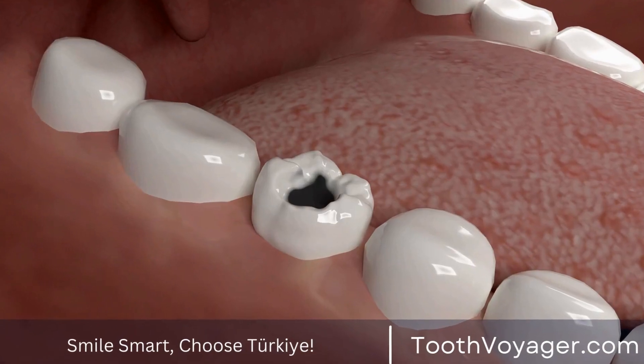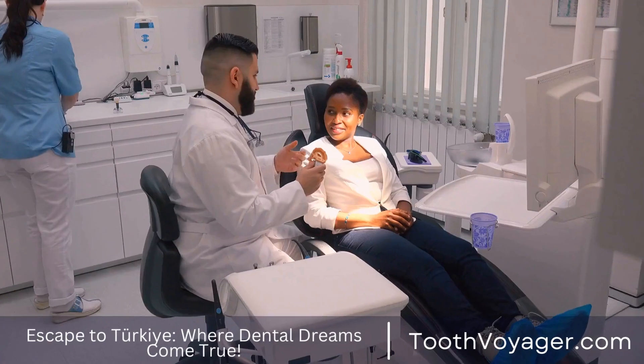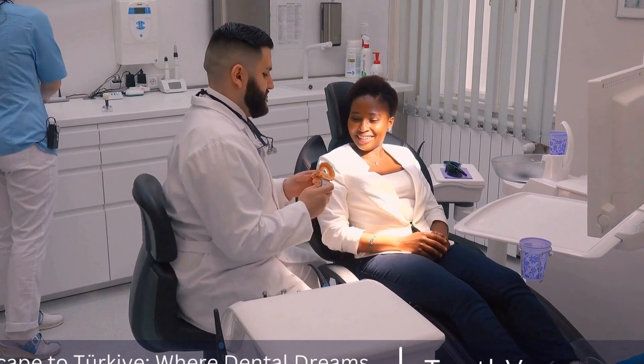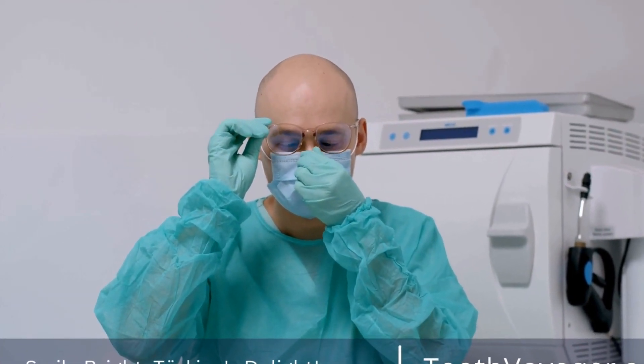These custom-made caps are designed to fit over the existing tooth to restore its shape, size, strength, and appearance. But what many people don't realize is the artistry and craftsmanship that goes into creating these functional restorations. In this video, we will explore the process of crafting custom dental crowns and the skilled professionals behind them.